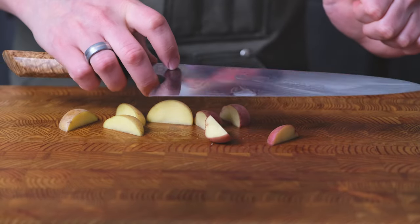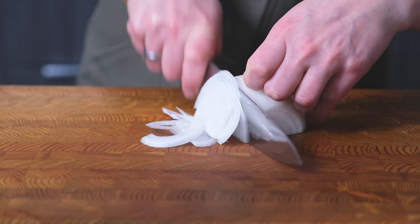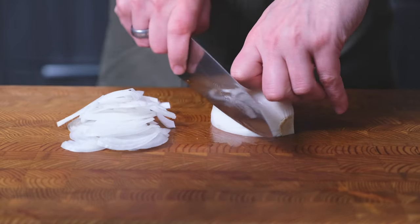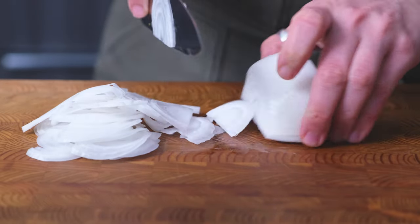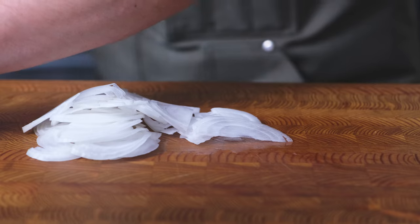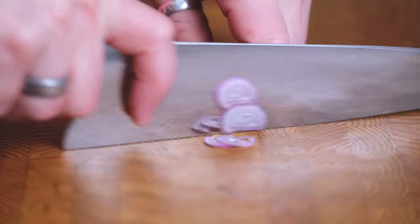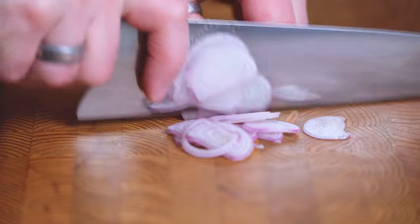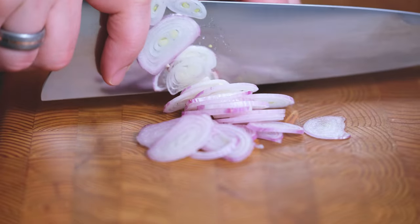Lots of suction on the blade, but it cut through the potato really well. The onion did cut well, but there's a bit of friction going through and the blade pulls ever so slightly to the right.